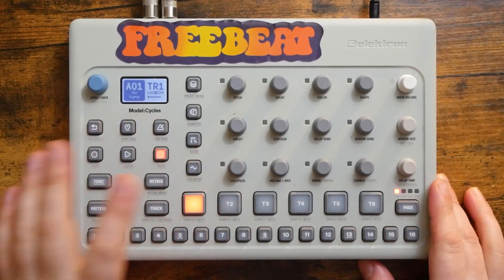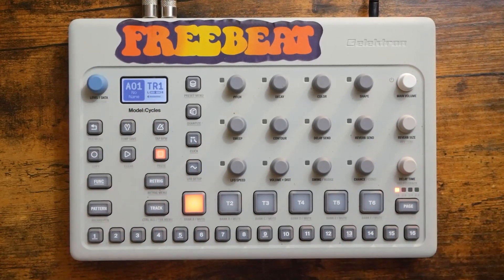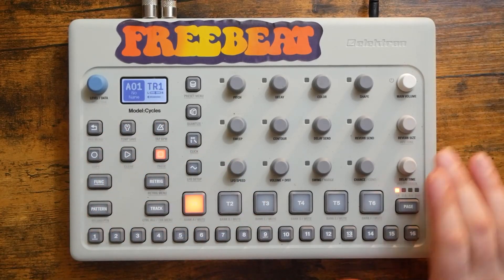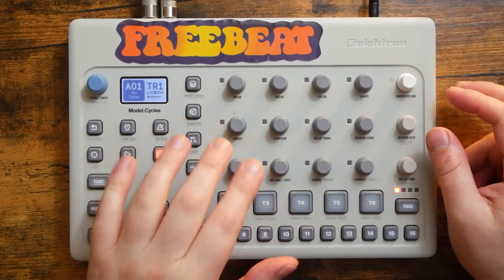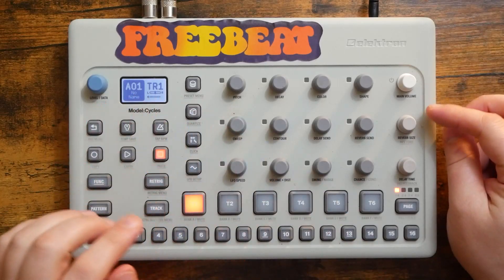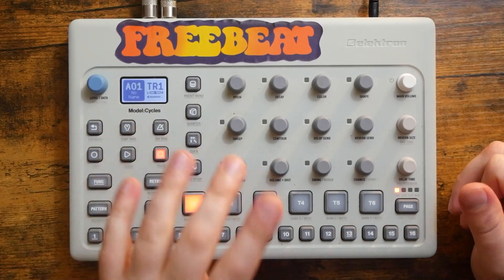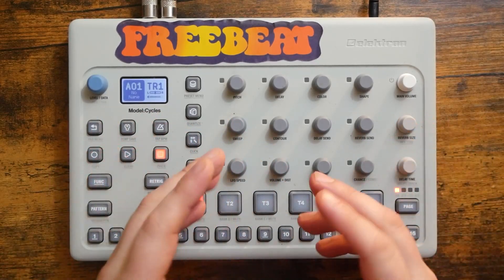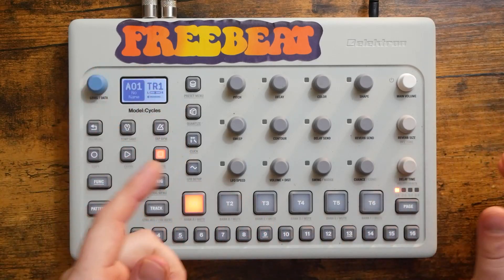This is my Elektron Model Cycles, a Groovebox made by Elektron. And because it's made by Elektron, that means it has the infamous Elektron Sequencer. Today I'm going to talk about and demonstrate a feature of the Elektron Sequencer that I think every Groovebox should have, because it makes this thing so much fun to play with and so easy and consequenceless to explore with.